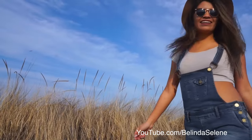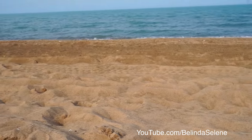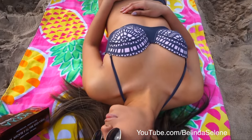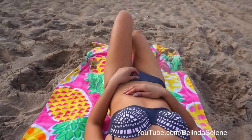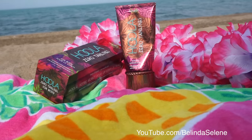Summer is right around the corner and it's time to wear those cute little short shorts and it's time for bikini season. Nothing should hold you back from wearing cute clothes and enjoying the season. So if you have a little bit to cover up, like stretch marks or scars, I highly recommend using a tanning lotion.